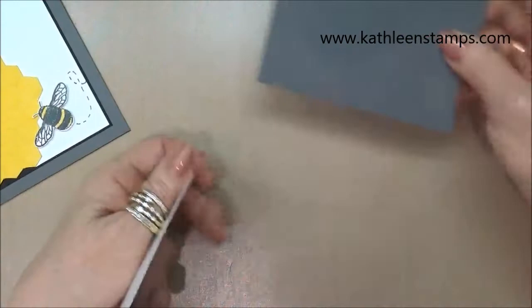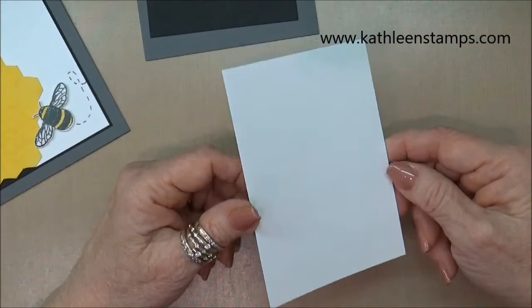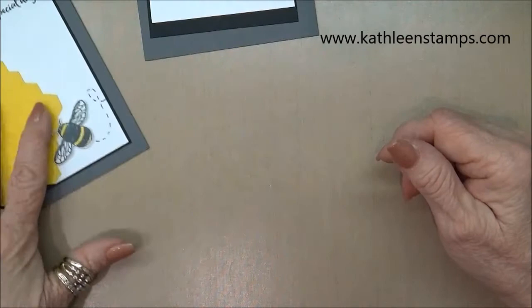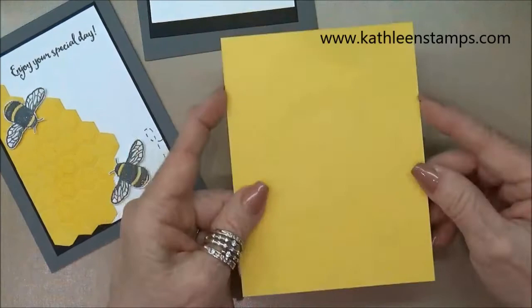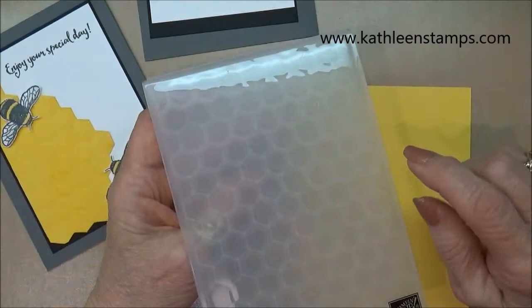Let's get started. The first thing you're going to need is a piece of Basic Gray cardstock, four and a quarter by eleven, scored at five and a half. A piece of Basic Black cardstock, three and five-eighths by four and seven-eighths. A piece of Whisper White cardstock, three and a half by four and three-quarters. You'll also need a scrap of Whisper White for cutting out our bees, and a piece of Daffodil Delight that's four and a quarter by five and a half — this is the one we're going to run through our Big Shot.